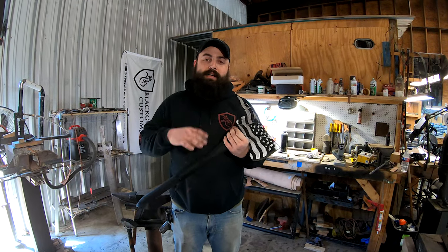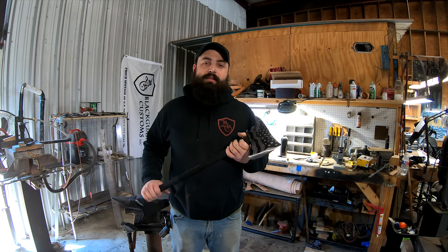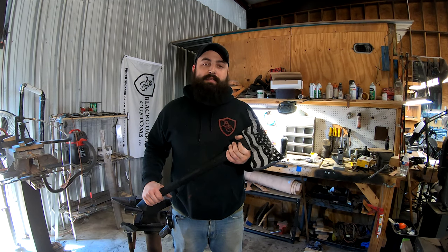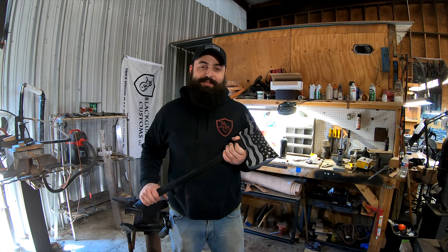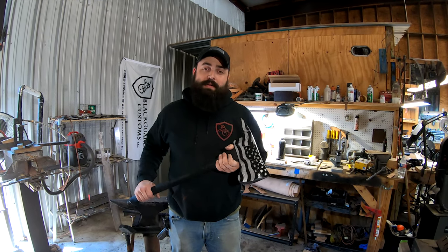Alright, so the axe head's all engraved. Clear coated — we threw the clear coat on there just to keep it pretty for a little while longer. Granted, it is going to an actual firefighter, so it's probably not gonna look this pretty very long. Hope you enjoyed this little video — like and subscribe to see more.